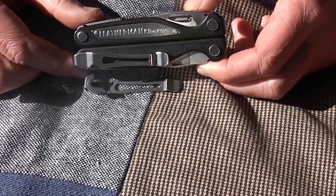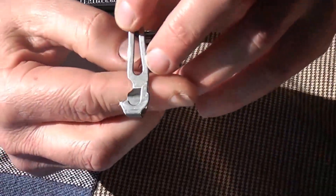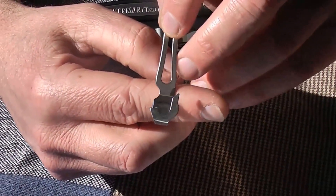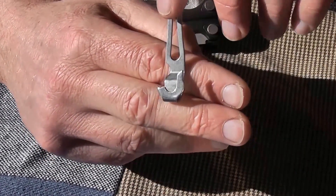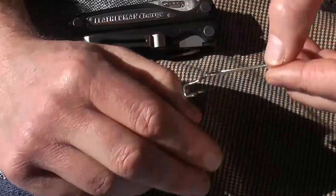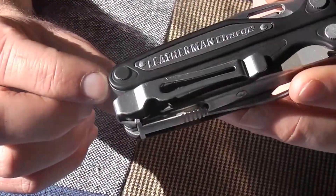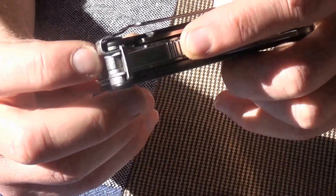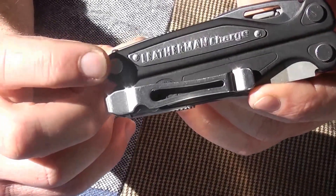It's great, but number one: pocket clips. They don't last well — at least not with me. I've gone through two or three, and I'd really like to see an improved, strengthened version. My suggestion would be instead of having them slide into that specific spot on that specific side, to screw them on.